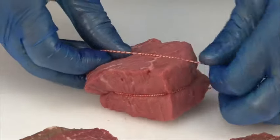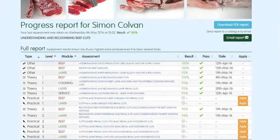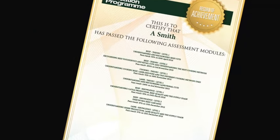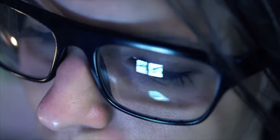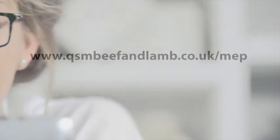You can track your own progress online while you are logged in. The website will highlight which assessments have been taken, results, and any certificates that have been achieved. To register or for further information, visit www.qsmbeefandlamb.co.uk/MEP.